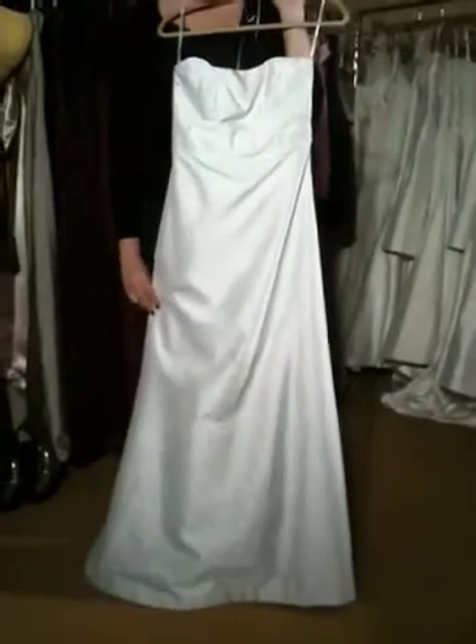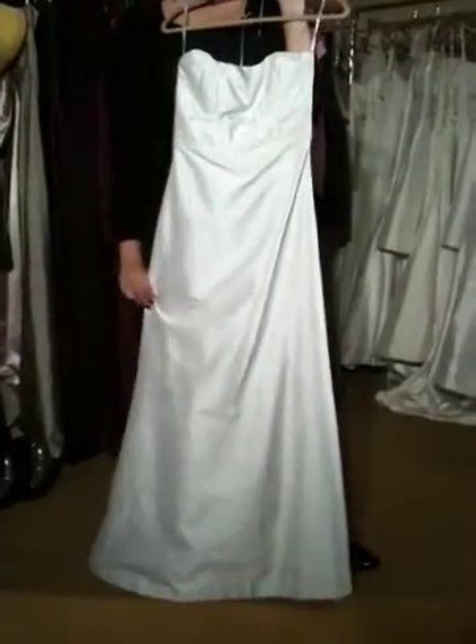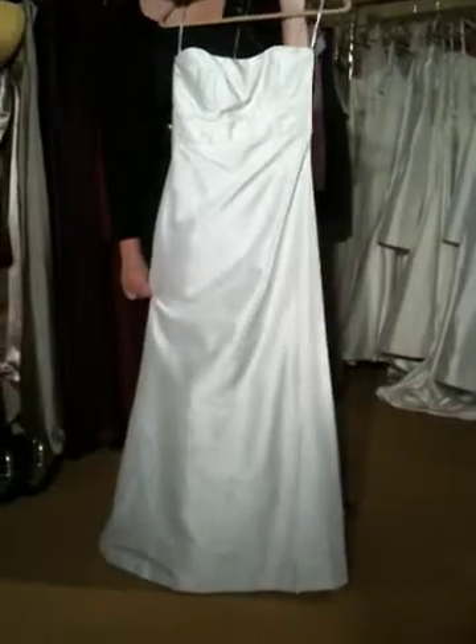It works very well for both bridal and bridesmaids. It's got a clean, simple line in the front. It's a very slim A-line, so it's flattering.